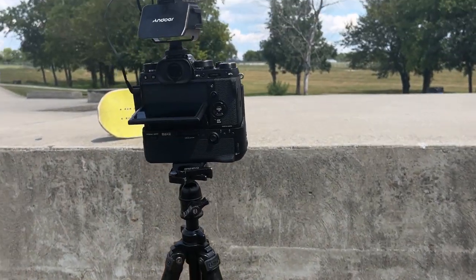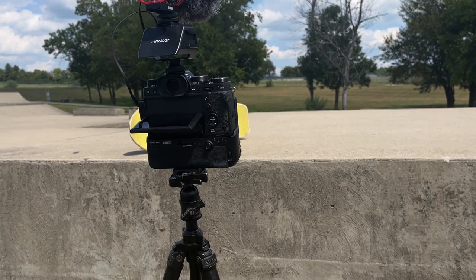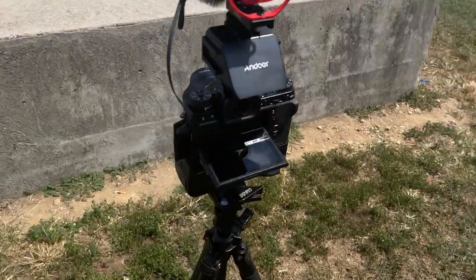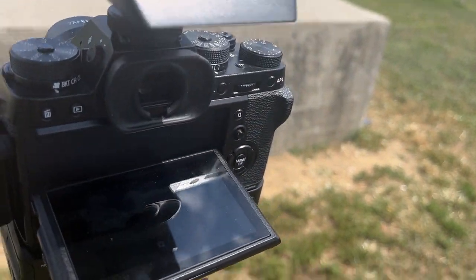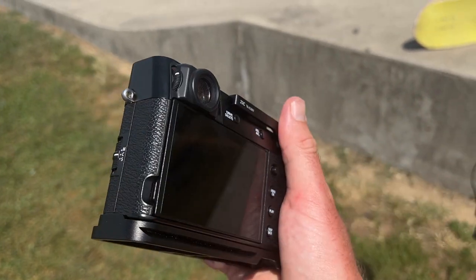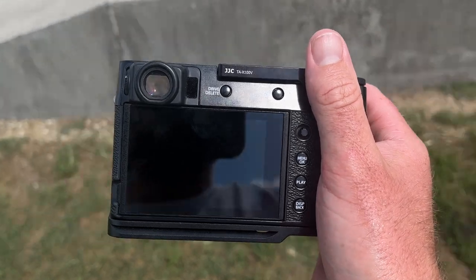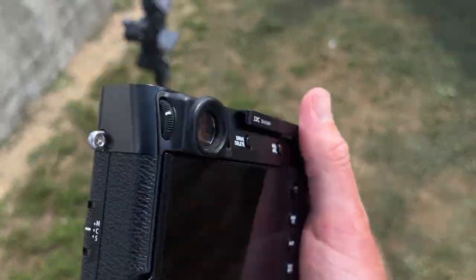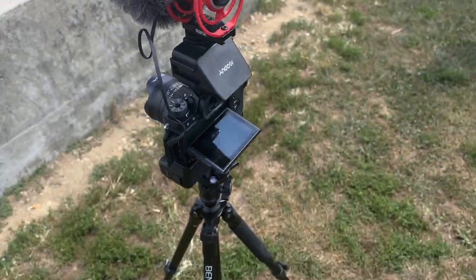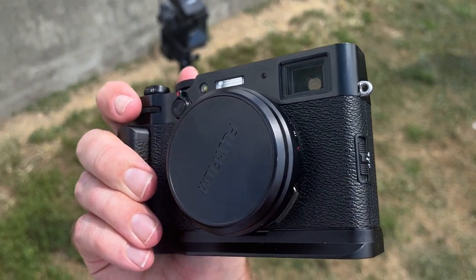I don't care about the optical viewfinder on the X100V. I actually think the XT2 with its eye cup has a much better viewfinder — it's harder to see in bright conditions on the X100V because you have to really press your eye against it. The XT2 has a bigger hole with a nice eye cup, which makes it much easier to use.